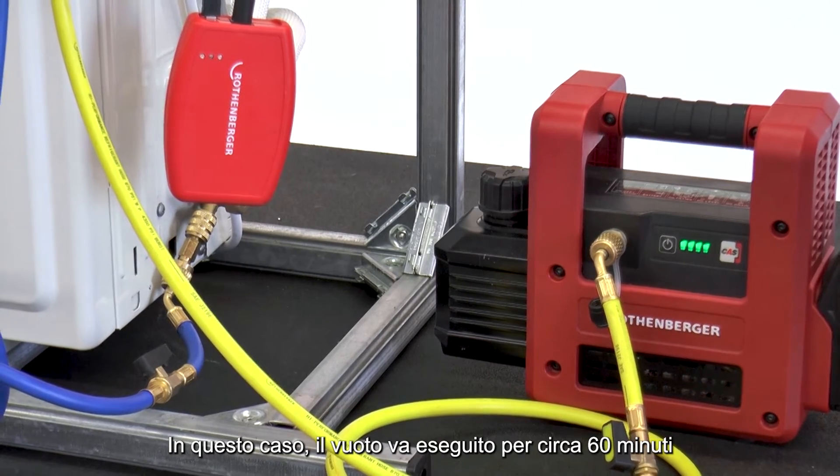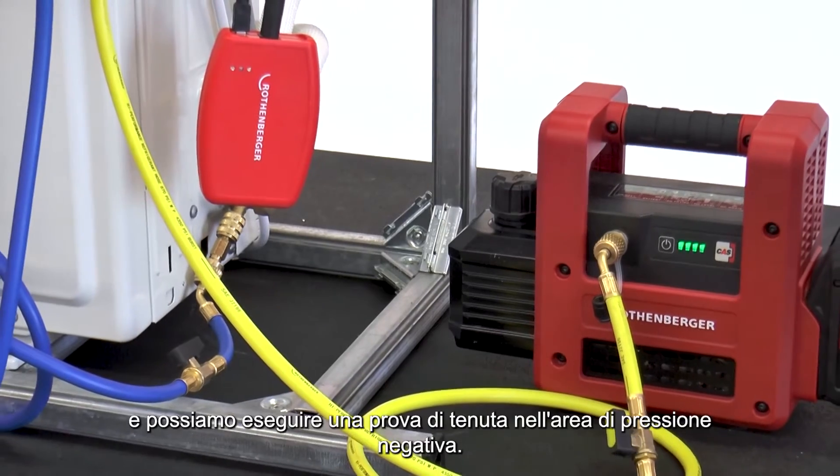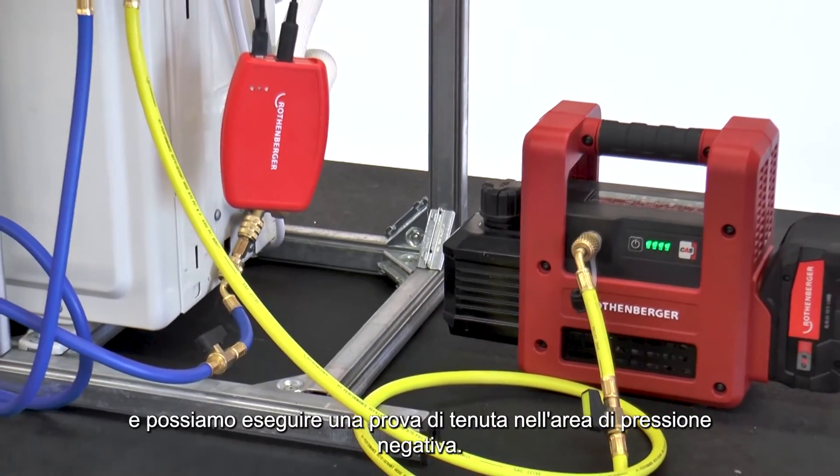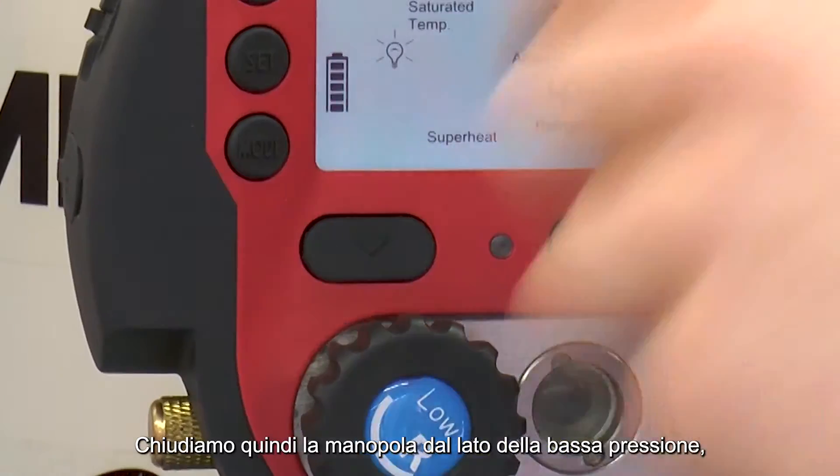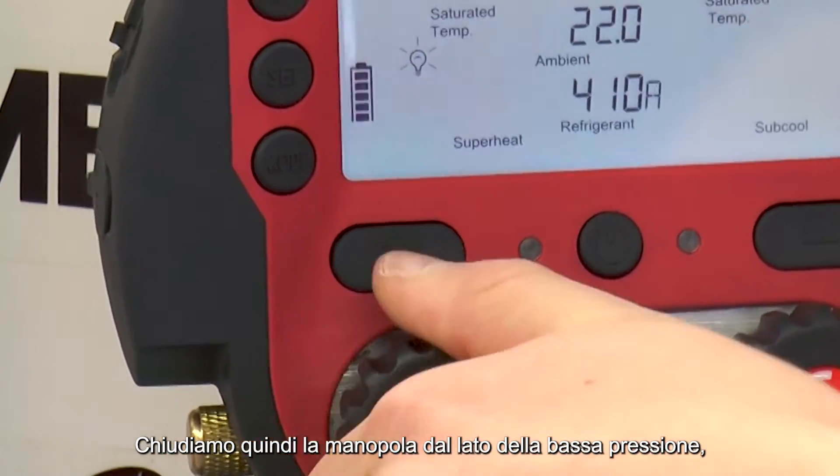In this case, a vacuum has been extracted for approximately 60 minutes, and a pressure test can be carried out in the negative pressure area. For this, the shut-off valve on the low-pressure side is closed.